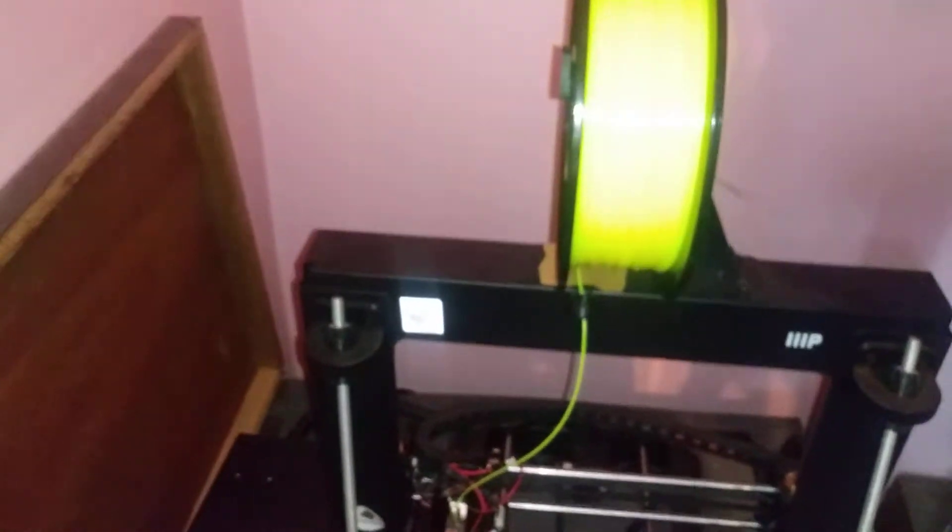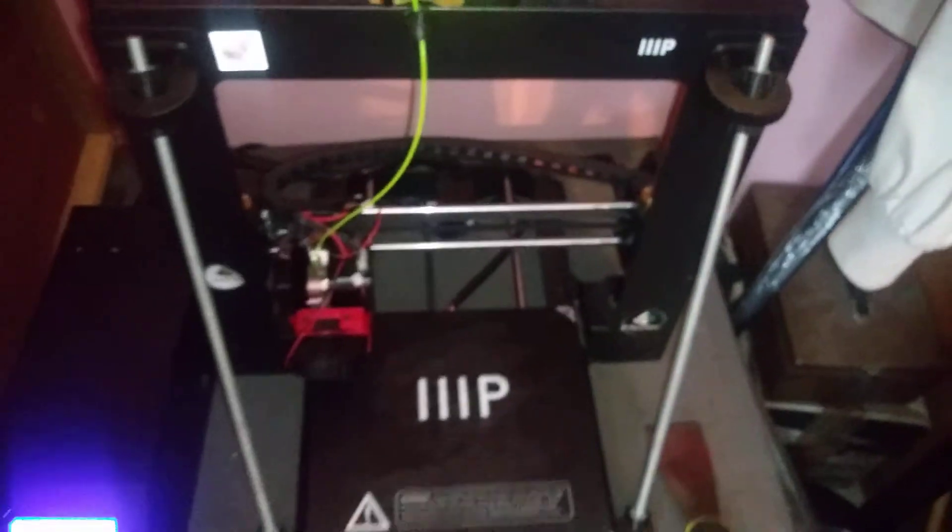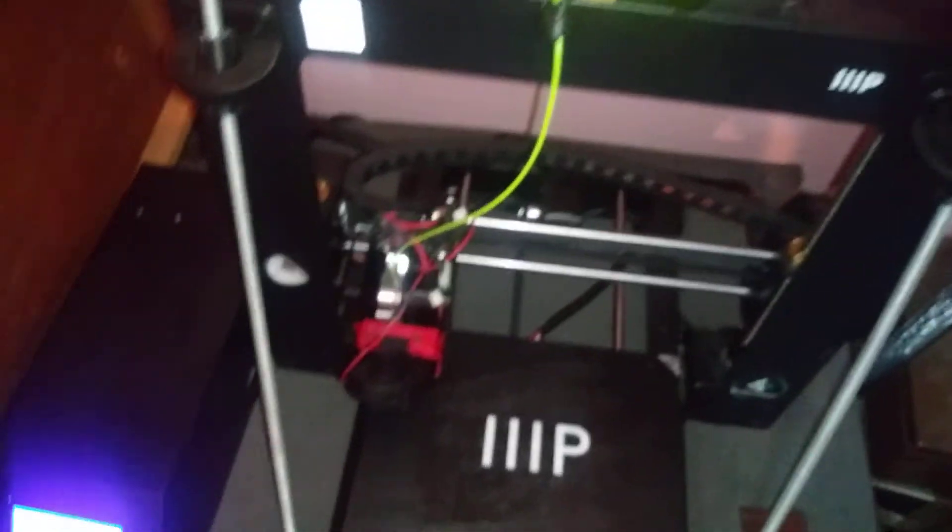Thank you for watching — this is another print upgrade for the Maker Select V2. We're moving a lot of stuff around so there are pieces here and there that are just in the way, but not obstructing the printing process.